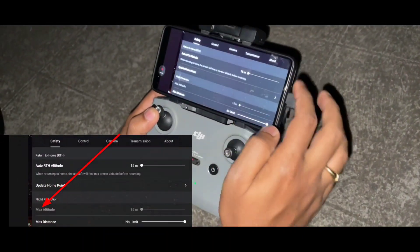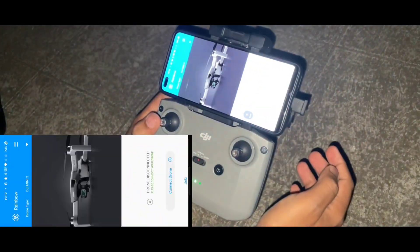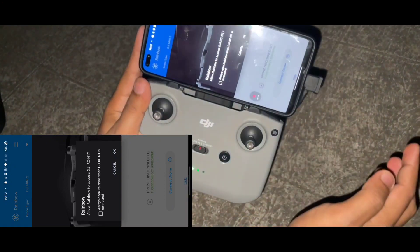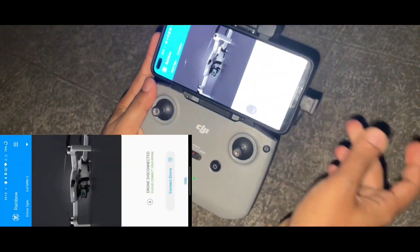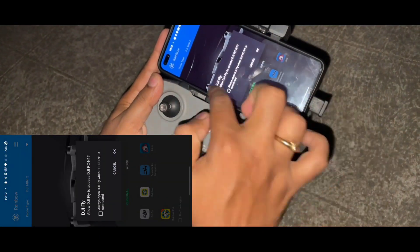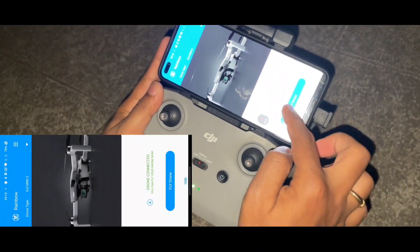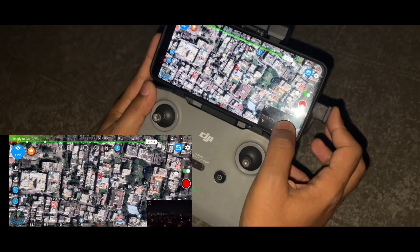Let's quickly check whether the hack is working fine with version 1.9.4. I'll be using the free version of the Rainbow application. You have to keep the DJI Fly app running in the background, then open the Rainbow application. When you open it, just unplug the cable and plug it back into your phone, then choose the Rainbow application.